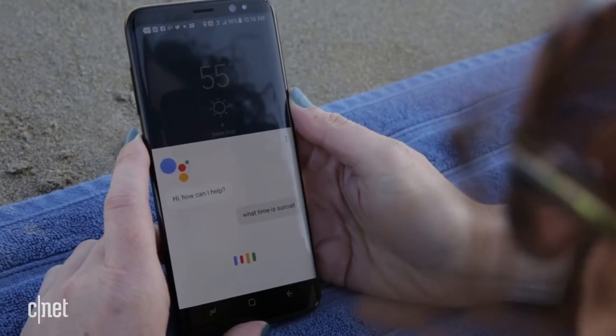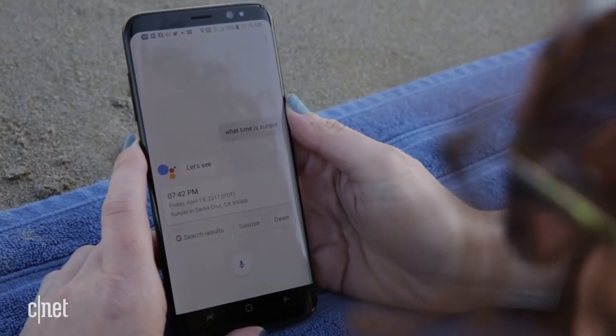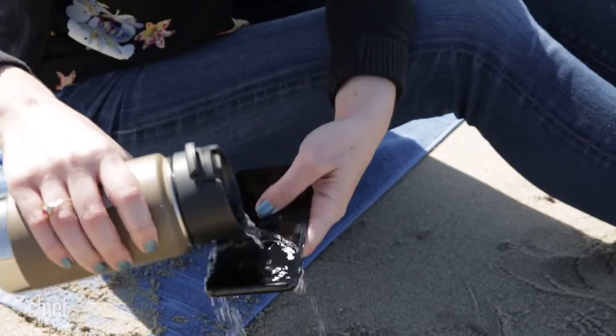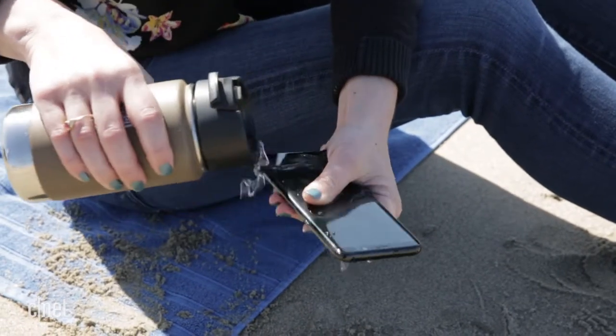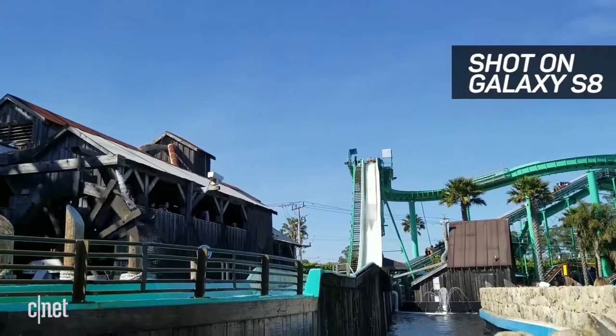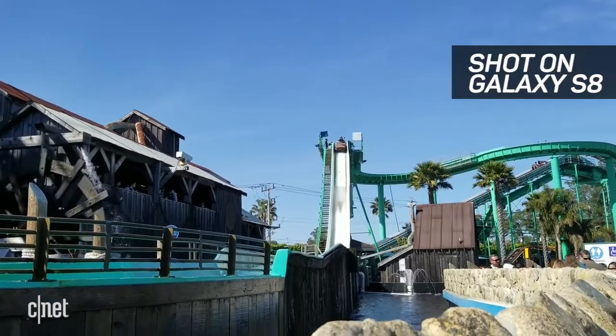What time is sunset? The sun will set at 7:42 p.m. The S8 is totally okay to get wet. I went and dunked it on purpose, but I could easily use it with wet hands and rinse off straight beach sand. It survived a soaking on the water ride and other random splashes.